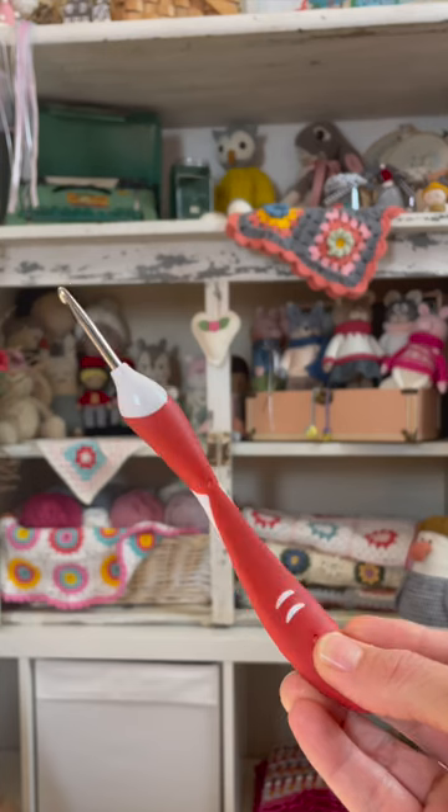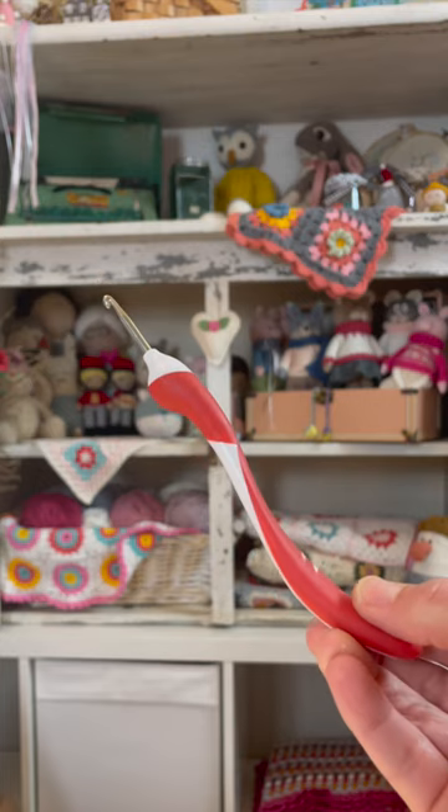In sixth place is the Addy Swing. This is a hook I wanted to love with its unique ergonomic handle and pointed head, but I didn't like the short neck and the metal dragged against the yarn.